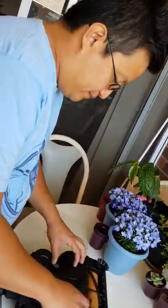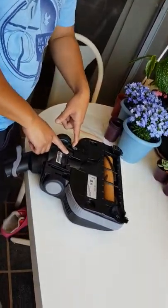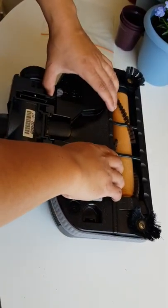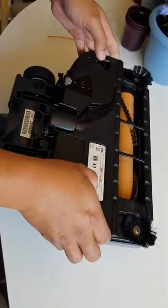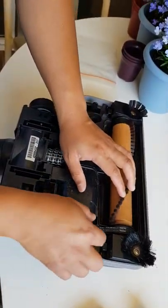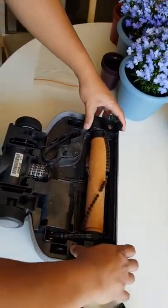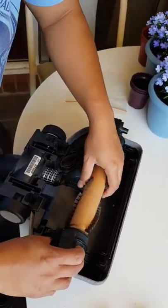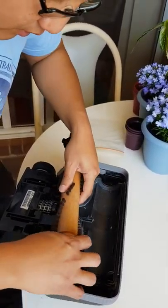So, how to replace a power belt. First, unlock this one, then open this one. When you open it, you will see the belt is broken. Just push this up and you can take the belt off.